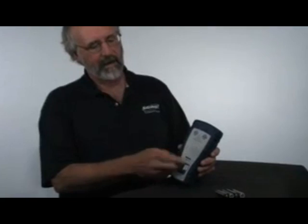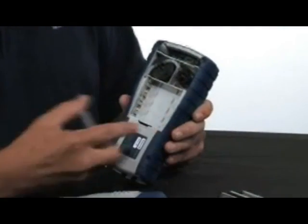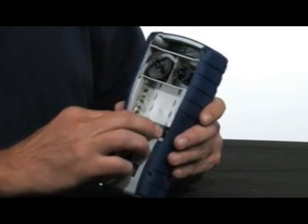First, let's take a look at setting up the instrument. If you turn it around to the back, you'll notice there's a battery cover. Simply lift up on the clip at the bottom, then install the batteries observing the polarity — positive is on the right-hand side.